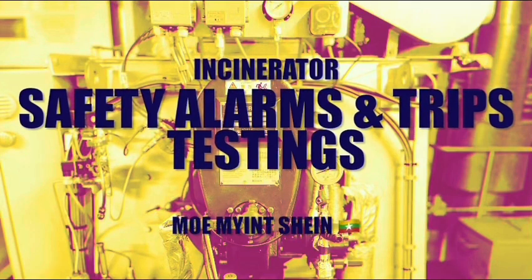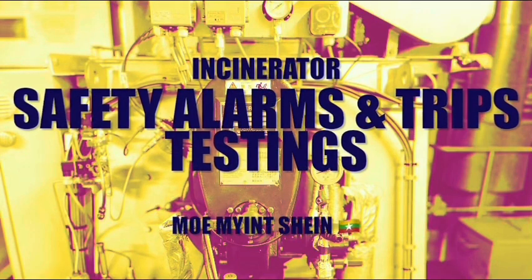Hello guys. In this video you can study the safety elements and function testing of the incinerator.